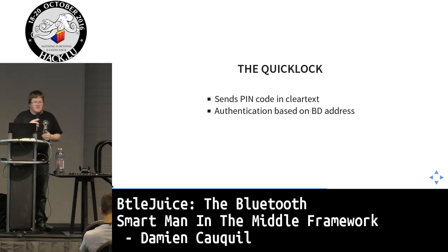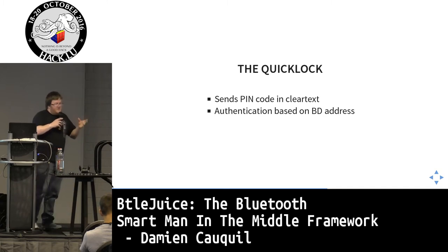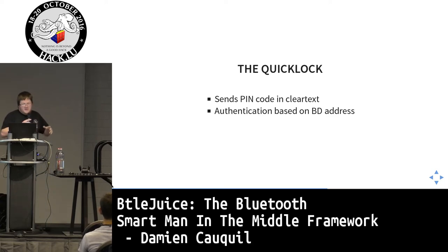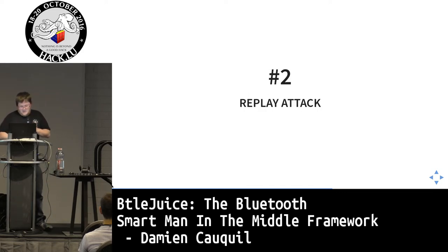Another point: the authentication of this padlock is based solely on the Bluetooth device address. If you spoof the Bluetooth address it's very easy to intercept all the data — that's the only check the padlock performs to authenticate the application. So it's very easy to bypass.